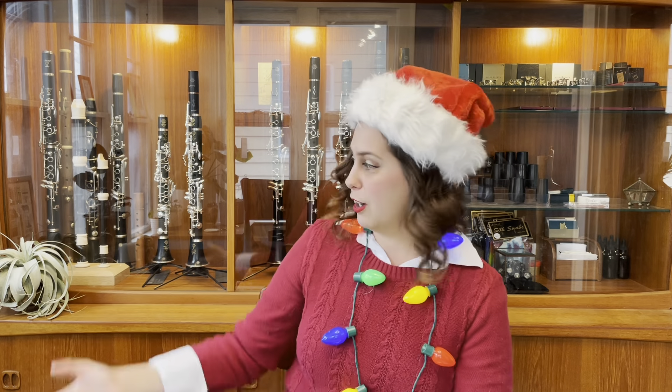Thanks for joining me for a quick run-through of all of my favorite products from 2020 — most of them available in my shop at cleverclarinetist.com. If you'd like to see me carry or review something else, please let me know in the comments or by submitting a contact form on my website. Please consider watching other episodes on my channel that have in-depth reviews of all the stuff you've heard me talk about today. I'd love to work with you and help you find the perfect setup and gear for your ideal clarinet sound. Thanks for watching and happy holidays!